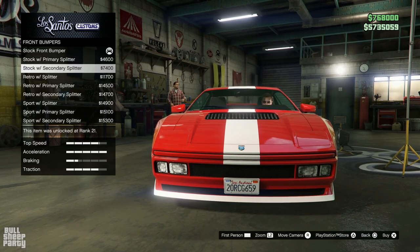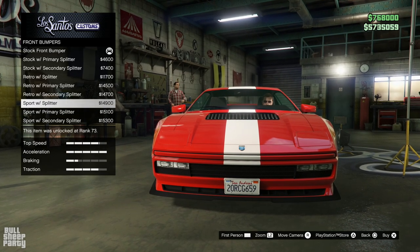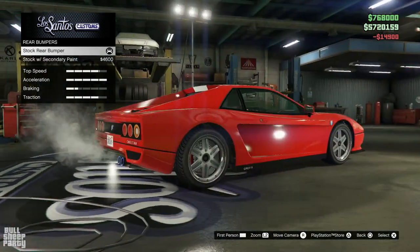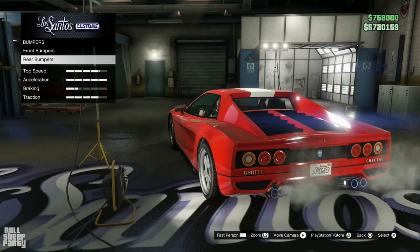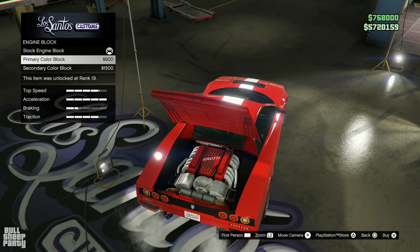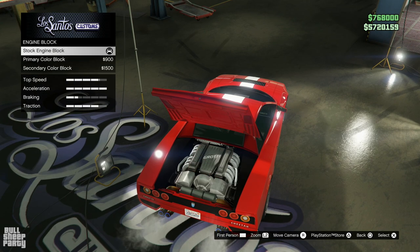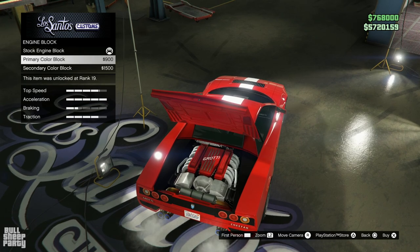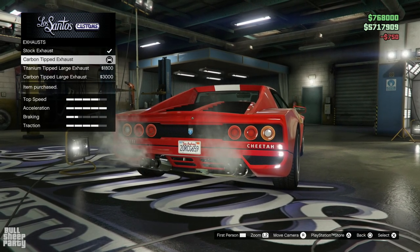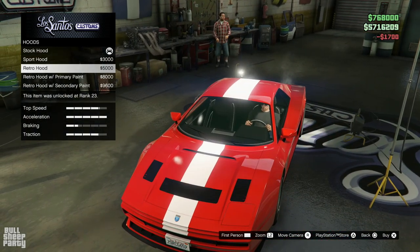The first customization option is a front bumper, which is essentially a front splitter. For the rear bumper, we're going to keep it as is. The engine block is really cool — interesting that this vehicle was released six years ago and you can still change the color of it. We can also customize the exhausts; I think I like the carbon-tipped exhaust. And I really like these fender options.